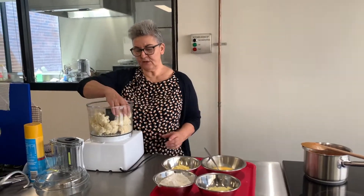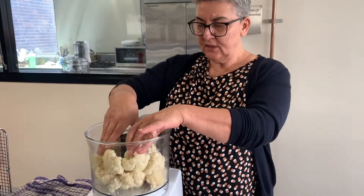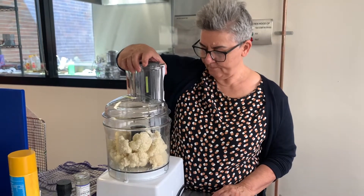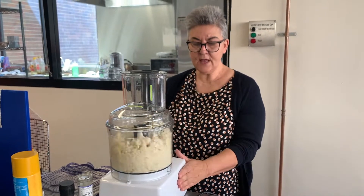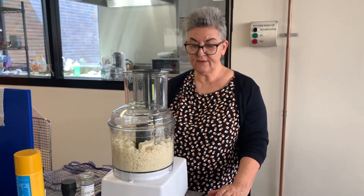This recipe is going to make two really large pizzas. Put the cauliflower in the food processor — and don't say you don't like cauliflower, because you will like it. We're going to put the lid on and pulse it, because pulsing gives you an even cut. If you don't pulse it, you don't get an even cut.